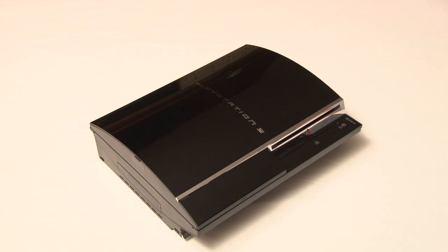The third generation of the PlayStation 3 gaming console came in three different versions, with the low end having a 40GB hard drive, the mid having an 80GB hard drive, and the high-end having a 160GB hard drive.